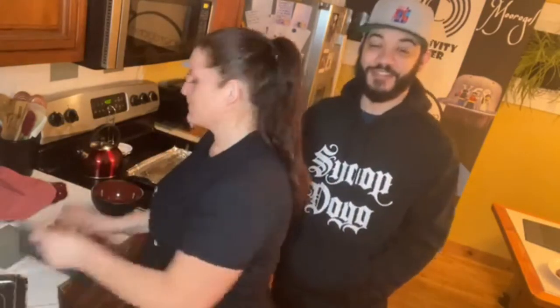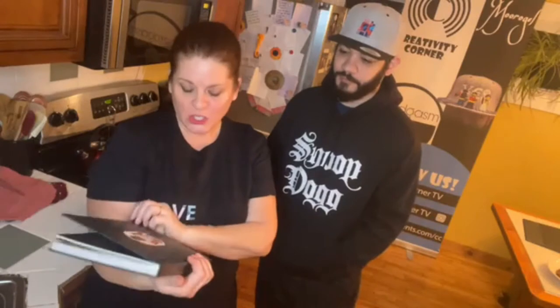Welcome to Creativity Corner TV — your hosts Dom, Monwell, and Debra. We're here live with our first cooking segment using the Snoop Dogg cookbook. It was ranked number one on Amazon. It's called 'From Crook to Cook' by Snoop Dogg — platinum recipes from the Boss Dog's kitchen. Since we're huge fans of Uncle Snoop here at Creativity Corner, we had to do 'Creativity Corner Cooks with Snoop's Book.'